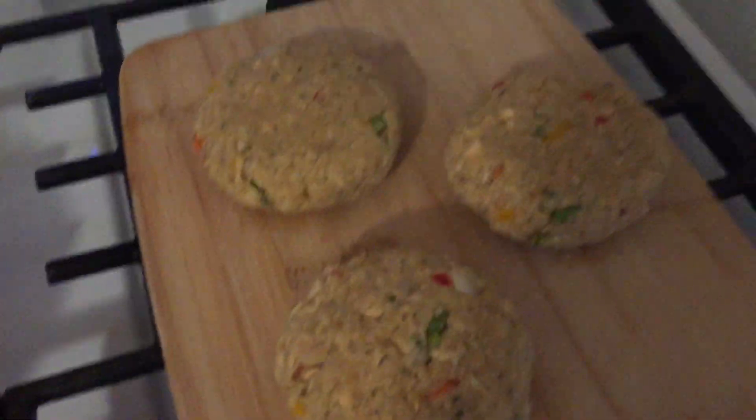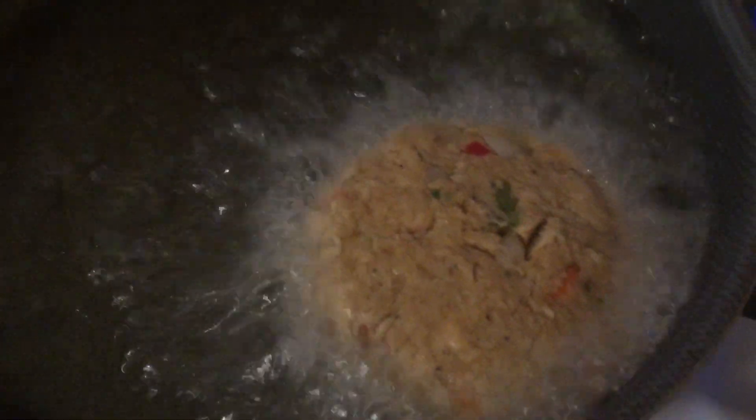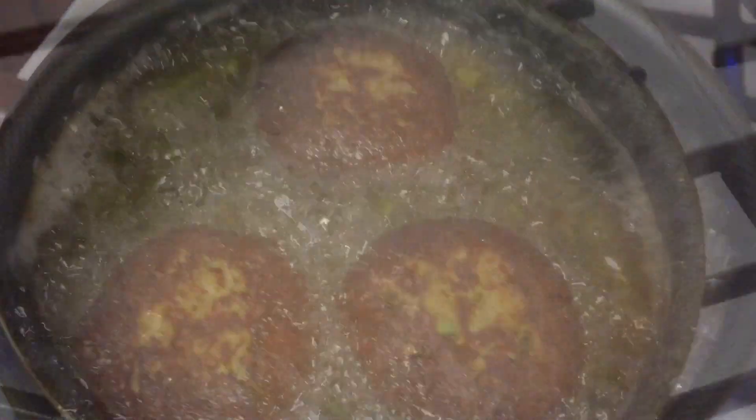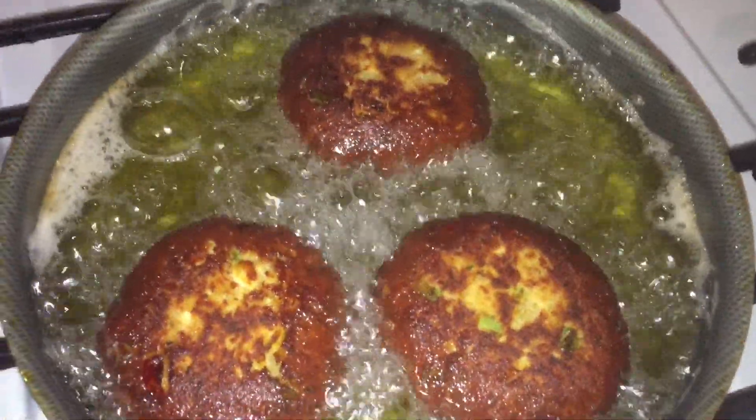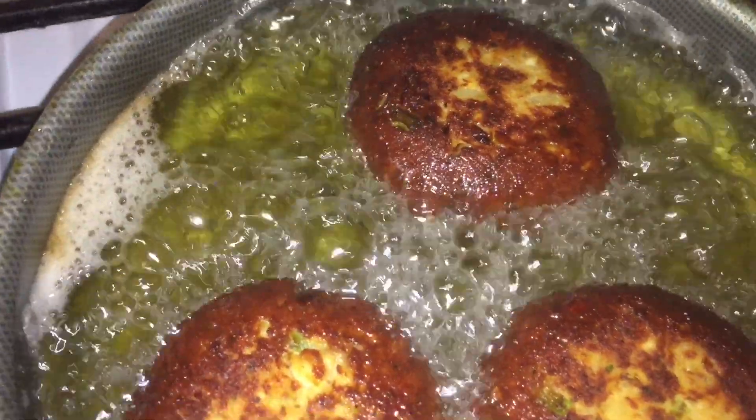Got the oil heating up. I'm only going to do three at a time — this is a big pan. Look at them, they're beautiful, getting ready to put them in the oil. I like mine a little dark because I don't like them mushy — I like a little crunch when you bite into it and then soft on the inside. Putting the new ones in there.